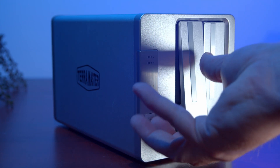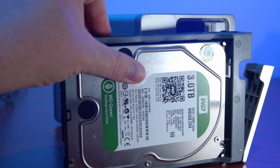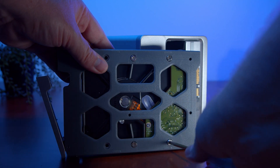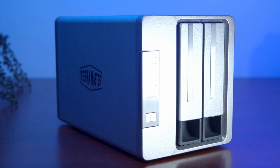Installing the hard drives is fairly simple. Just pull the front tab, which releases the hard drive tray, then you can insert the hard drive face up with the connectors facing to the back of the tray. From underneath the tray, screw the hard drive in so it's not going to move anywhere. Rinse and repeat for both trays, then slide both trays back into the NAS. Push the tabs in to lock them into place, and you're ready to go.